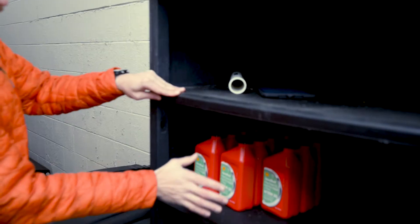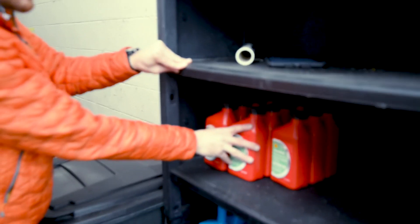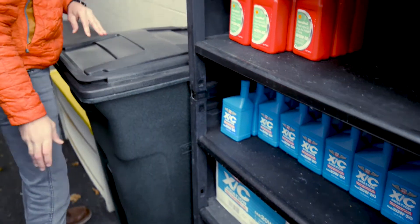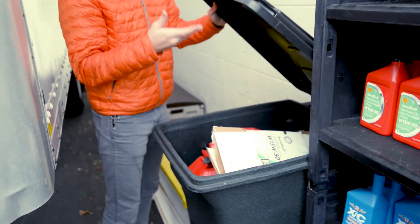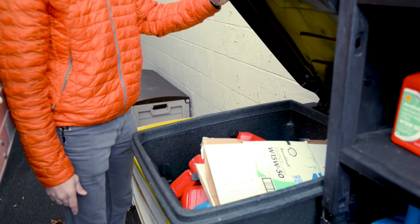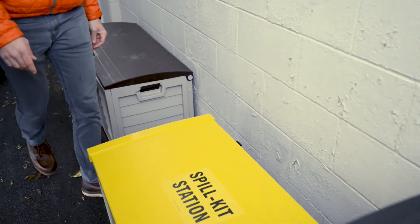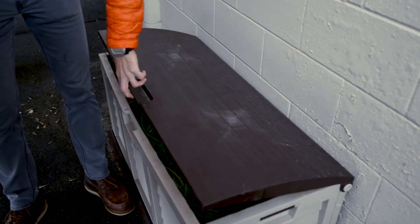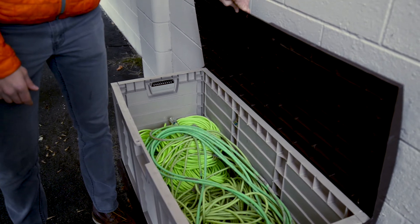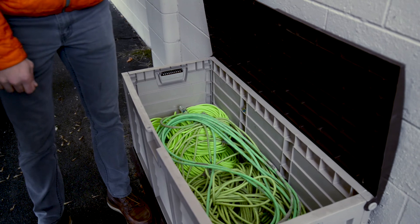In this locker there's extra oil — red oil for the 172s and the Arrow, and oil down here for the 152s. There's also a garbage can, so once you do put in oil make sure you throw away that empty oil bottle. Further along in here is where the extension cords are kept, so if you're going on a cross-country and need to bring one, grab it from in here and you'll be set to go.